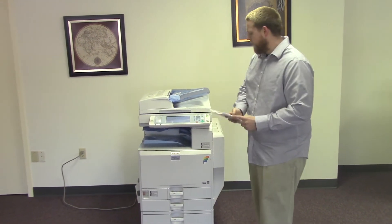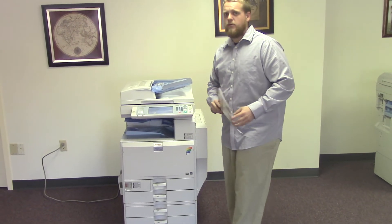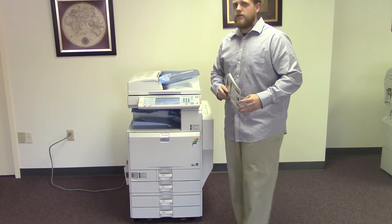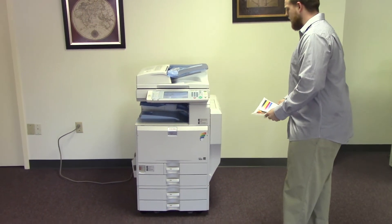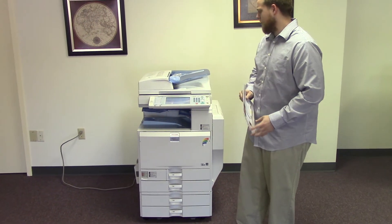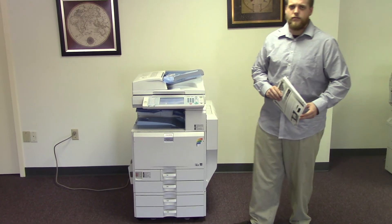This machine is a Ricoh MPC 3500. It's a 35 page per minute multifunction color copier with network printer, network scanner, and fax. It has five paper trays, four on the front plus the bypass on the right. It comes to us with a total meter of 153,000 total color copies and 58,000 total black and white copies. Thank you.